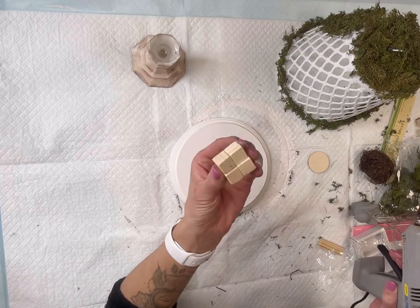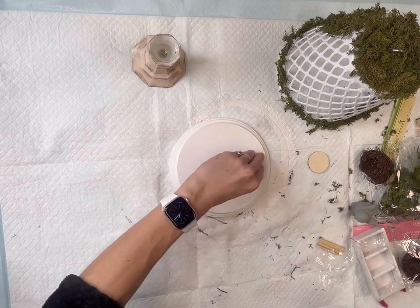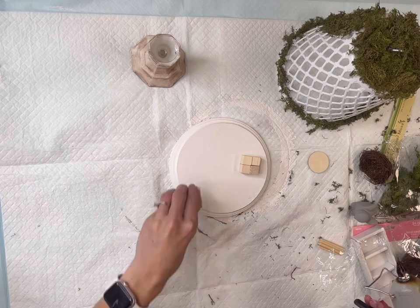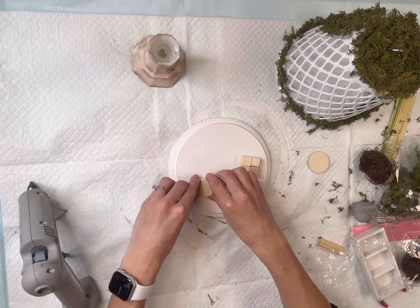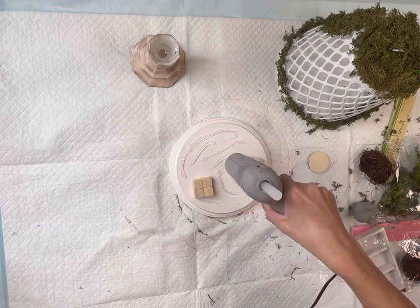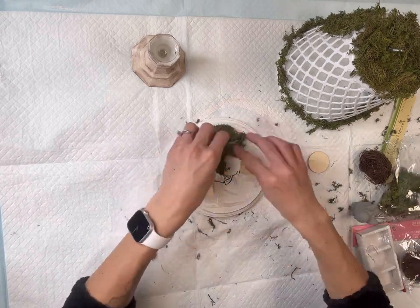I'm going back to my base and gluing down these little wood cubes you can find at the Dollar Tree, making little platforms for the items I'm going to be adding to my circle. I then covered the base with some hot glue and laid the reindeer moss on top.